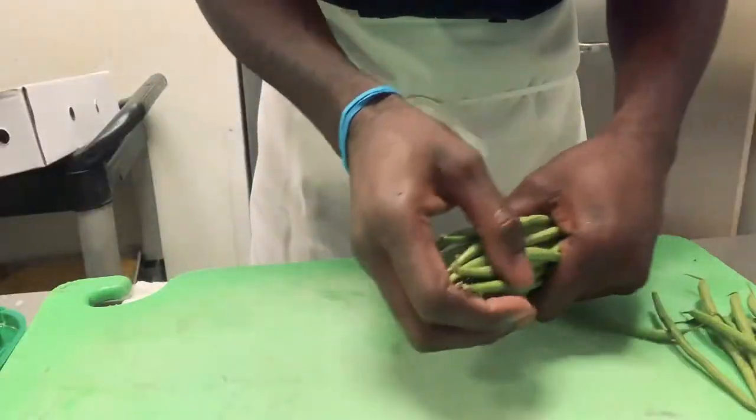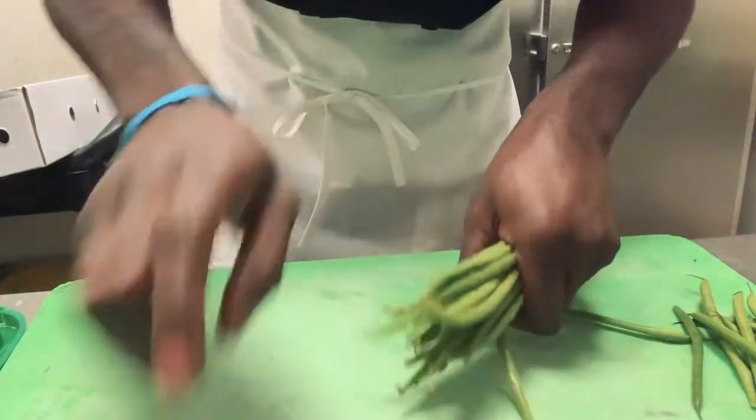What I'm doing right now is cutting the ends off the green beans, as you can see.